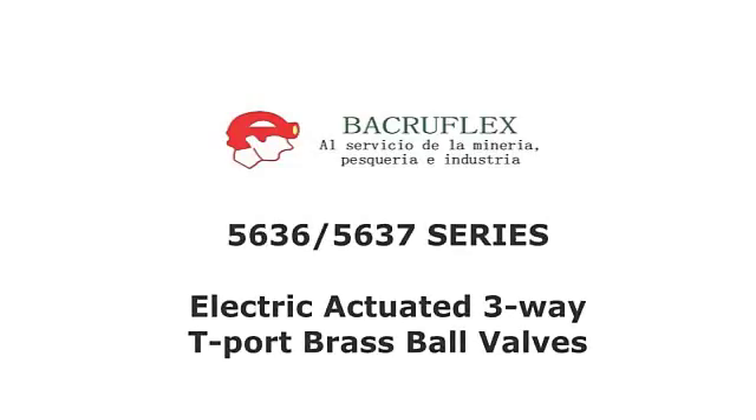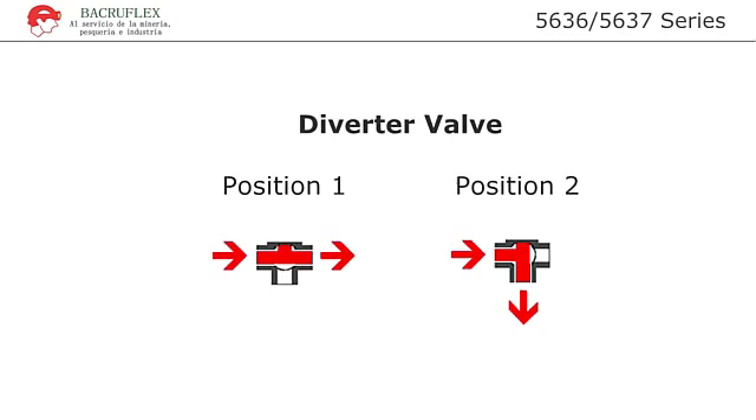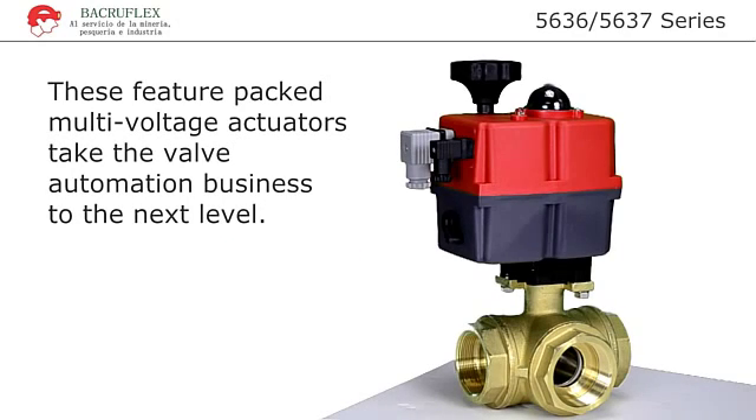Introducing the ValveWorks 5636 and 5637 Series Electric Actuated Three-Way T-Port Brass Ball Valves. T-Port valves are typically used as diverter valves. When used as a diverter valve, flow enters the left side port and exits the right side port as shown in position 1. In position 2, flow enters the left side port and exits the offset port.